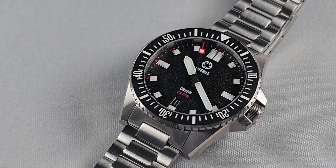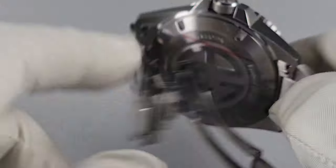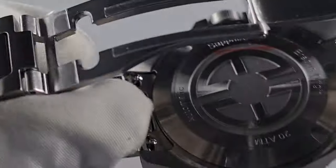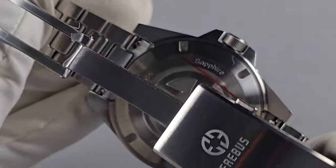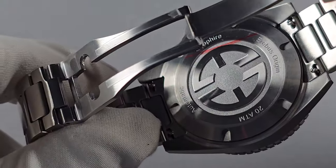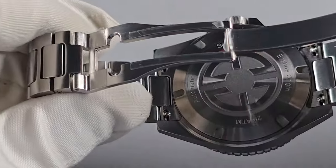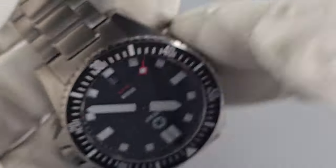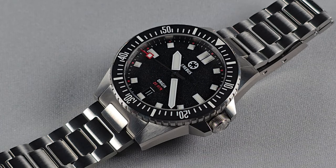Water resistance is 200 metres, as you probably guessed. The case back is solid, screwed down, and it has an oil-pressed logo. Basic specs around the edge, very smooth. On the prototypes I believe this was just etched, but as I say this is oil-pressed. Oh, bracelet by the way — quick release. I forgot to mention that. The bracelet — I don't have any issues with the bracelet. It's perfect, to be honest with you.